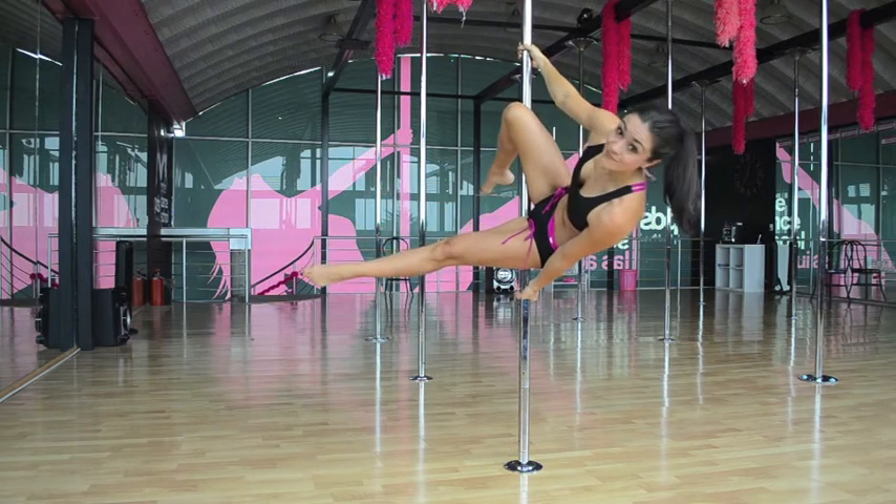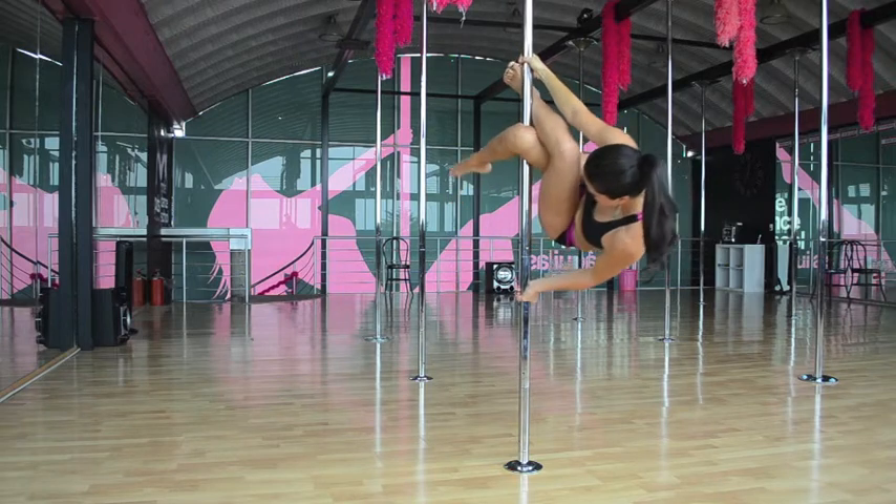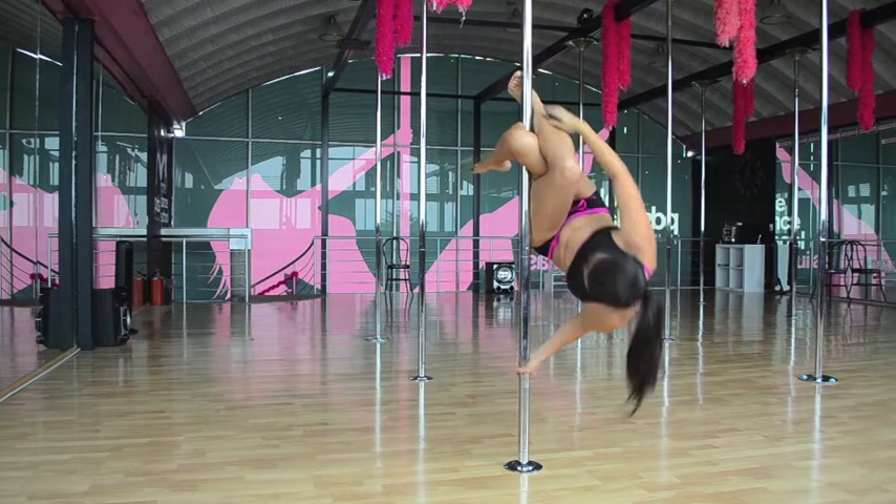We're going to bring that leg up, cross our foot, flexing it, and put our hips to the side.